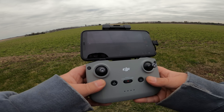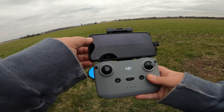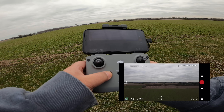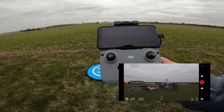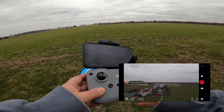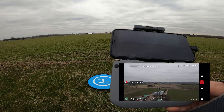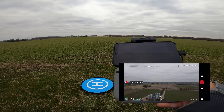There are a couple of different ways you can initiate return to home. You can use the return to home button right on the controller, or you can press return to home on the screen. So let's use the one on the controller. Press it — go home. It'll start to beep and you can see it's turned around and now heading back. Any given time throughout this you can cancel it by pressing that X on the screen, or you can move the joysticks if you need to maneuver. It's actually raising now — 68 meters it's gone to — and here it comes.